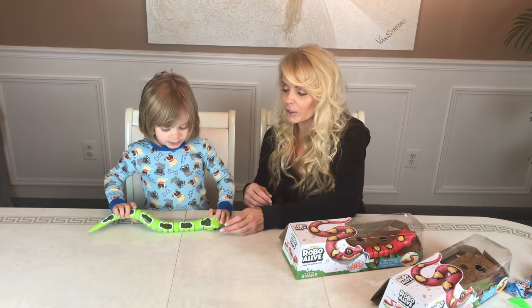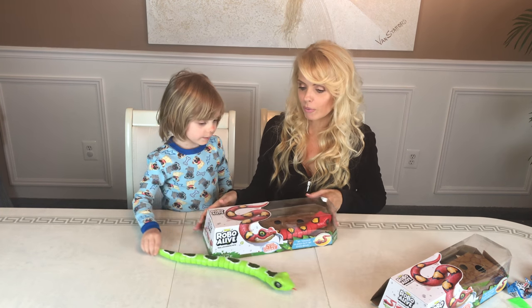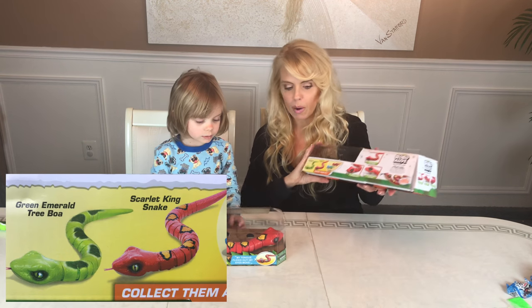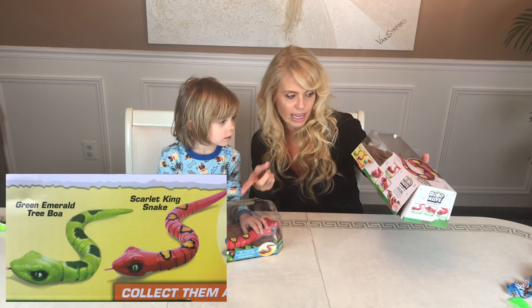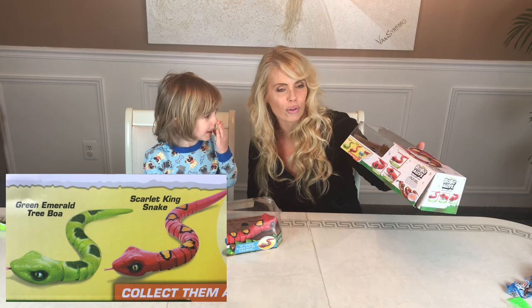So we're going to have to take the red one out. They have wheels on it. They do have wheels, and it's more like this when they're going. They slither around like a real snake. While you're unboxing them I will show everyone that the snakes are available in red and green. The red one here is called the Scarlet Kingsnake.